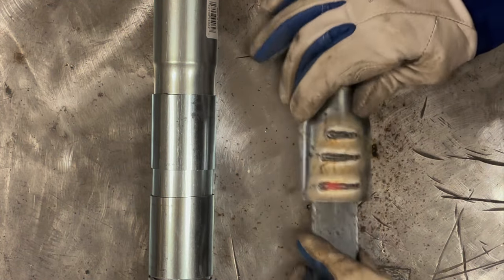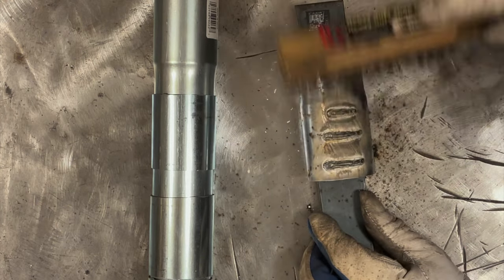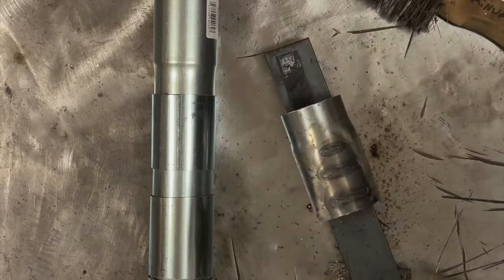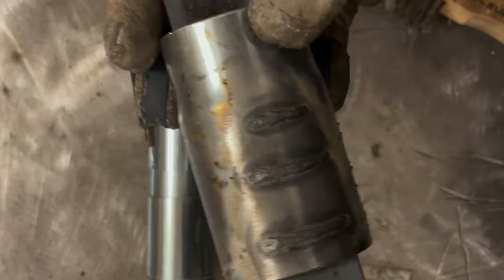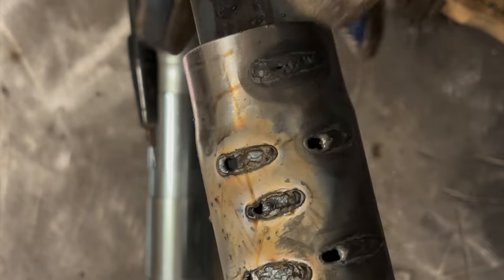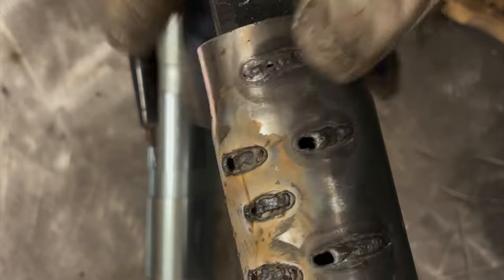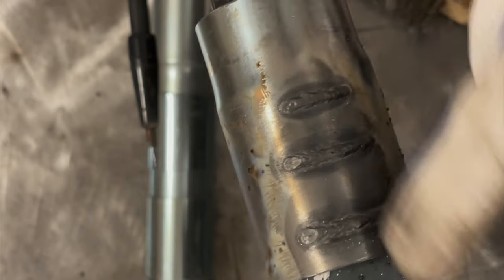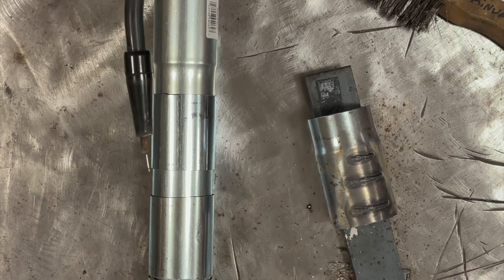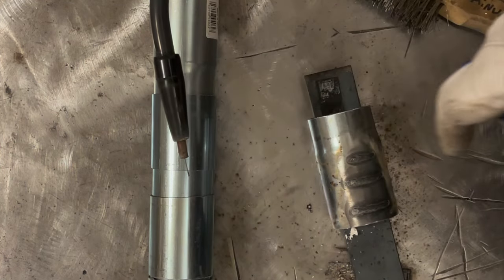There we go — got it dialed in. You can see that yellow and white powder: that's all zinc. Wire-wheeling it off, you can see I'm having to move pretty fast and depositing a pretty small weld. Part of it was my travel speed wasn't fast enough, and once I paused more than a half inch I blew a hole. I'm now on clean steel — no lap weld or butt weld. Current settings are A-and-a-half and two, and that's pretty decent.